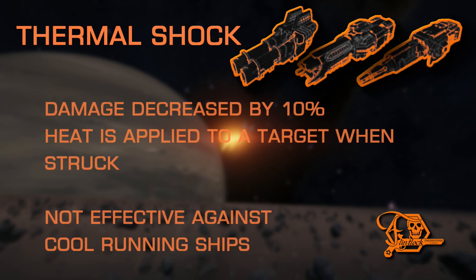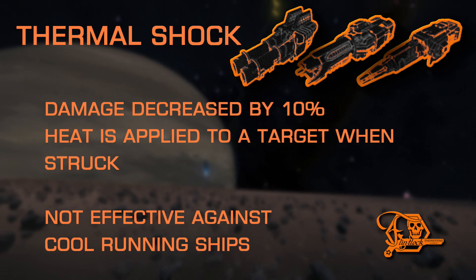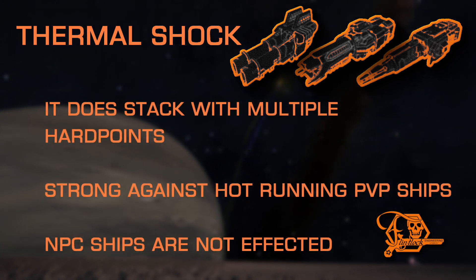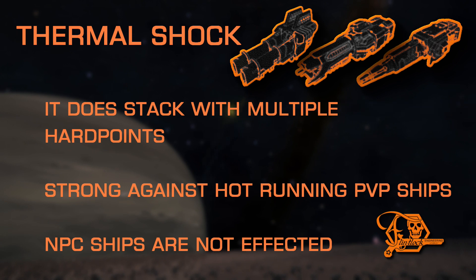Thermal Shock is one of the more unique effects. It applies a small damage penalty to add an effect that increases the heat level of targets struck by these hardpoints. Thermal Shock does stack; however, the effectiveness of this mod relies heavily on the target's loadout and thermal efficiency, not just your own. Even with multiple Thermal Shock hardpoints, it can be difficult to force a target to overheat, but if the target is generating high heat on its own by using hardpoints such as railguns or plasma accelerators, it's much more likely to cause heat damage over time. Unfortunately, this experimental does not cause problems for NPCs, so it is more suited towards PvP combat.